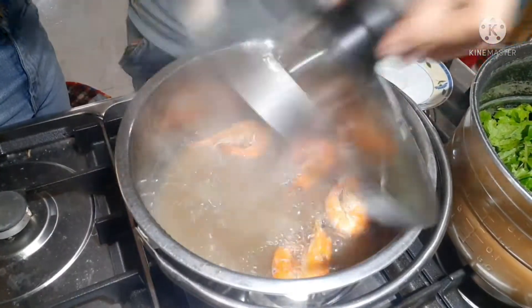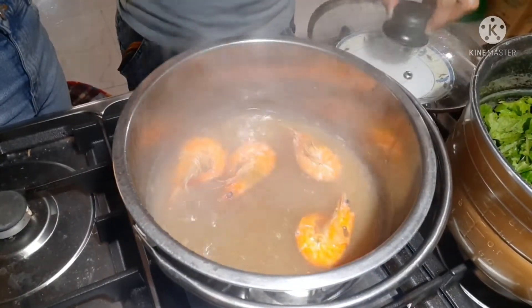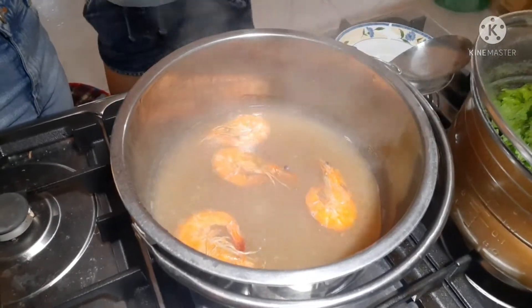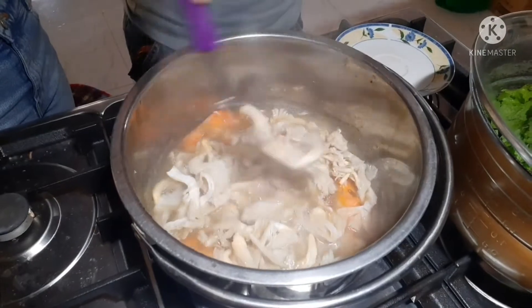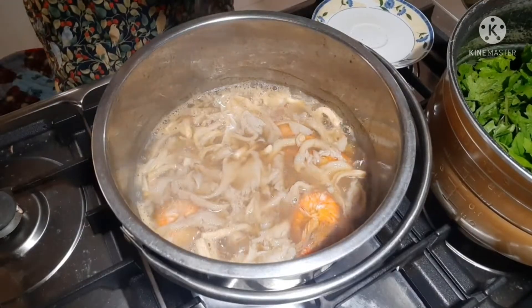Guys, timplahin nga natin yung pinakasabaw ng dinendeng natin. Tamang-tama lang yung sabaw. Lagay na natin yung mushroom. Yan, mushroom yung una natin lalagay, bago yung saluyot. Yan guys, luto na yung mushroom.